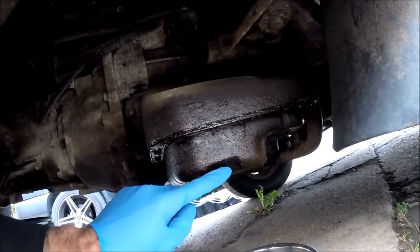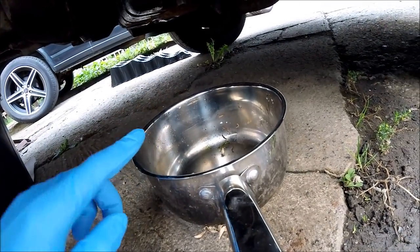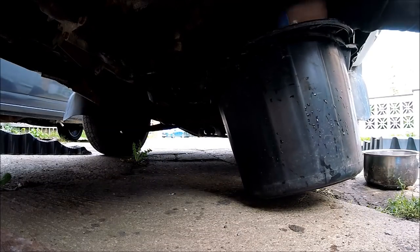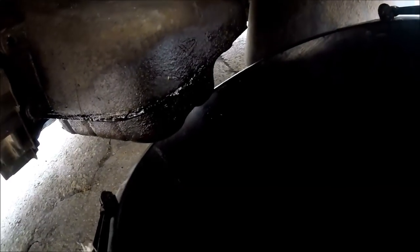So first things first, get the sump plug off — that's a 14mm on this — and have a catch pan ready. Thankfully this is an old pan; don't use a good pan. We're pretty much down to just drips coming out of the sump pan now, so the easiest thing to do is actually put the sump plug back in, just screw it back in finger tight. That'll stop any of the drips, otherwise you could just leave it dripping for hours on end when there's only a residual amount in the pan itself. So easiest thing now — pop the sump plug back in, then we can start undoing the bolts and get the sump off.